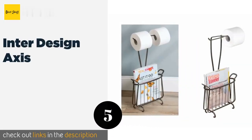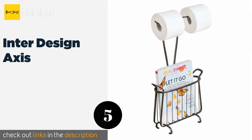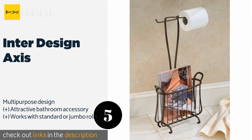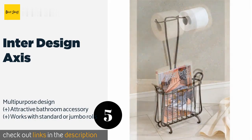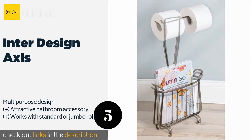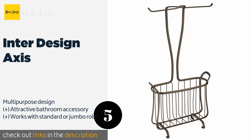Number five is the InterDesign Axis. Configured with twin dispensers and a magazine rack below, or alternatively a reserve tissue supply plus one on a spindle at the top, the InterDesign Axis keeps everything you might need for your daily constitutional close at hand. The price is around $28.